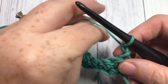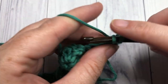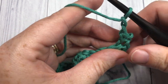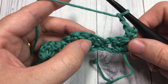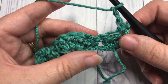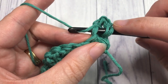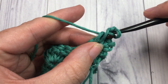For Row 2, single crochet into the top of that first stitch. Then chain two and double crochet five together over the next five stitches. To work the double crochet five together: yarn over, insert your hook into the next stitch, yarn over and draw up a loop, yarn over and pull through two loops. Repeat from the yarn over step into each of the next stitches.